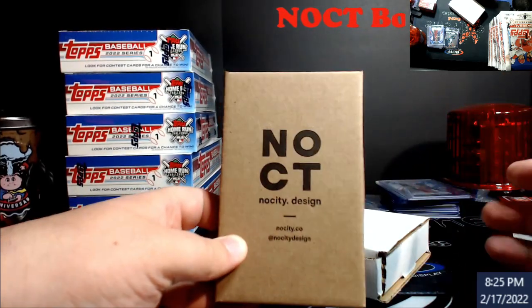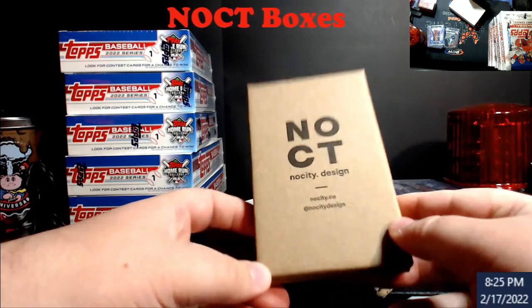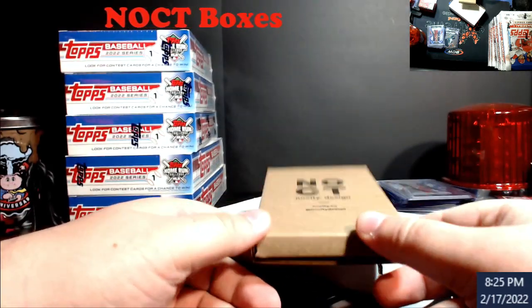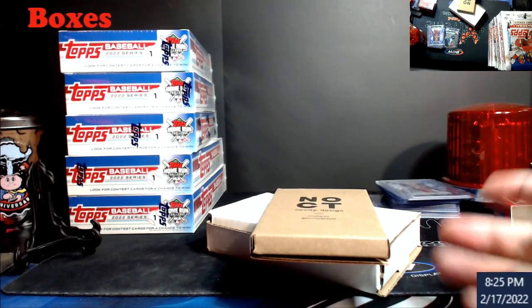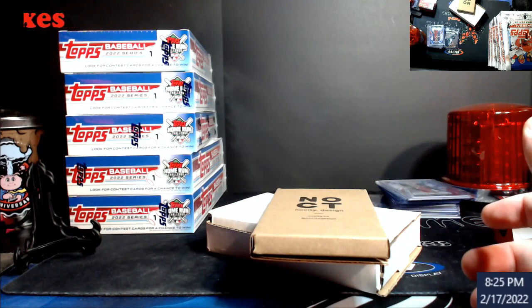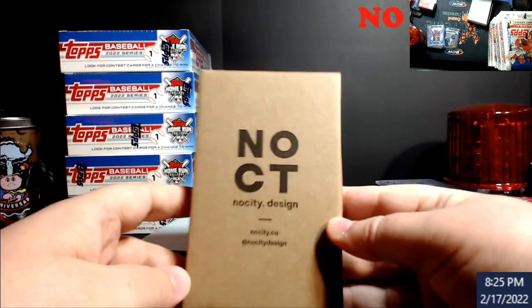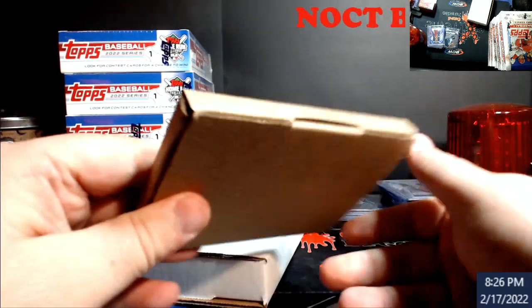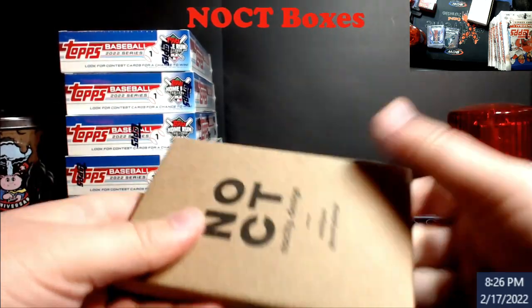I'm just sitting here flipping this thing around — a link will be in the description and in all future videos, same with the white box, the microscopes, and Penzoni displays. There are like five or six different links of stuff I use because I get a lot of questions, and if you ever need me to add something to the list I can. I'm not affiliated with any of these companies at all. I only buy about 20 percent of what I look at.